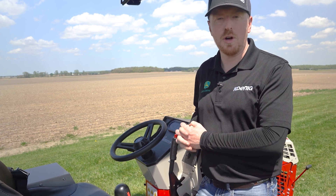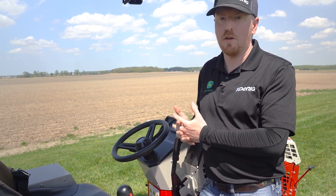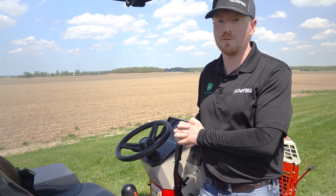If you guys have any questions, please come see us at Kenny Equipment — we've got 15 locations and we'd be happy to talk to you. Thanks for coming, guys!